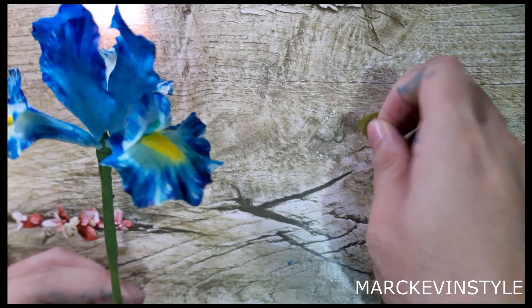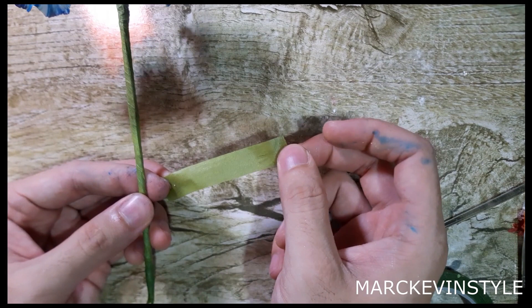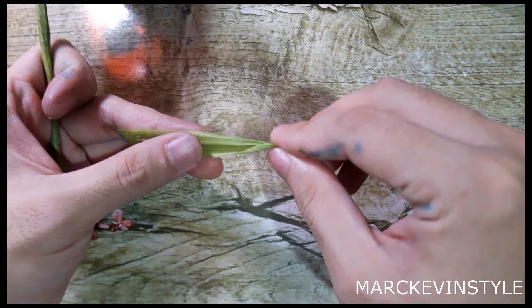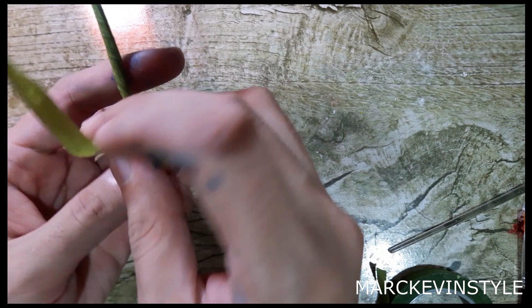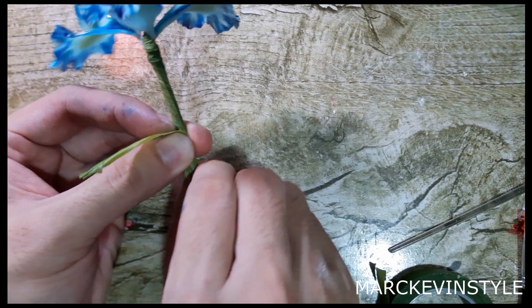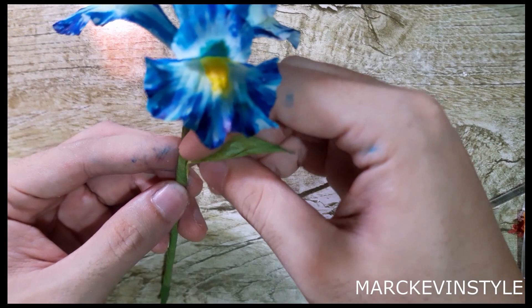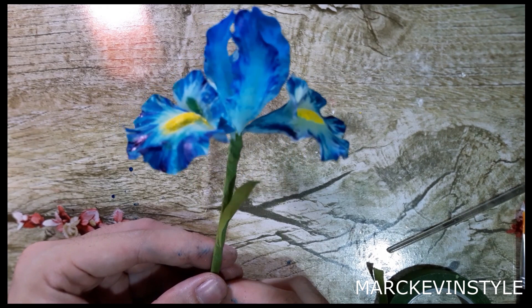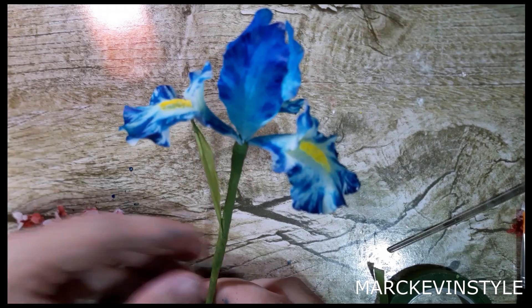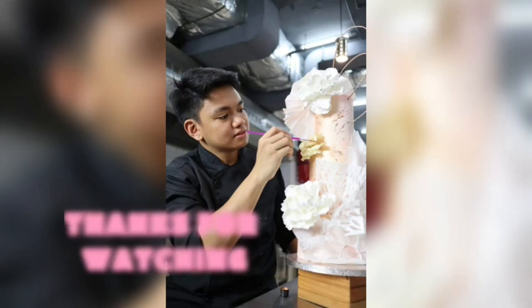For the leaves, I use a strip of green floral tape cut to about 3.5 to 4 inches. Expand it to activate the stickiness, then pinch one end to create a leaf shape, and attach it to the stem by twisting it over. There you have it — your beautiful iris flower! It's perfect for cakes and floral arrangements. And we didn't use any cutters for this one!